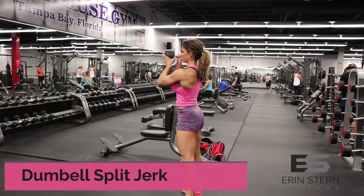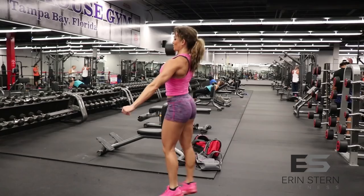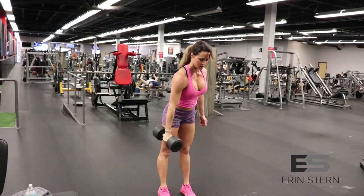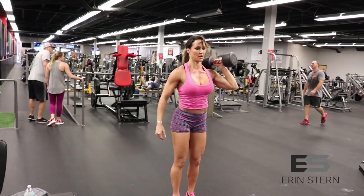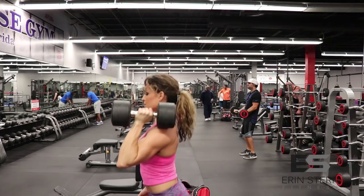The first exercise is a dumbbell split jerk. I'm going to be doing three sets of five reps per side. I'm using a dumbbell that's heavier than I would normally press. This is going to help on that negative portion with building strength and also get me used to handling heavier dumbbells. Explosive movements fire up that central nervous system, which can help with focus and strength in later workouts. If you're not accustomed to this exercise, grab a lighter dumbbell and just do a push press — keep your feet closer together, drive the weight up with your hips, and control it on the way down.